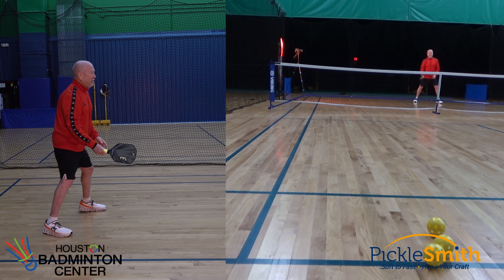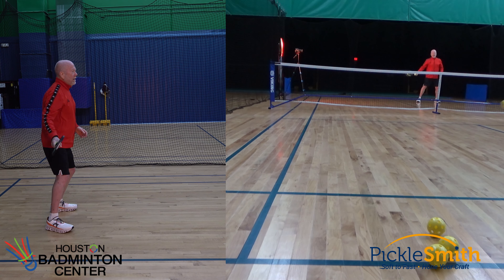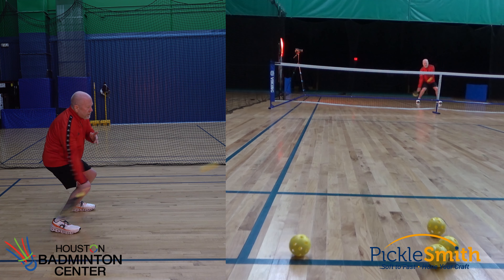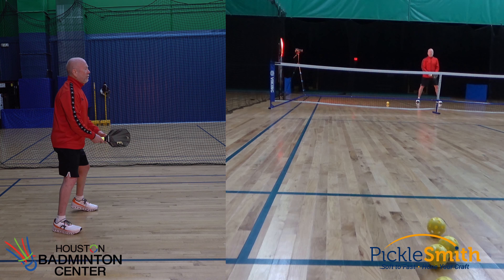I want to make it tougher. I move back a little bit — now this ball is lower, not quite at my feet yet, but lower off the court. A little bit tougher shot to hit. I missed that one, obviously.